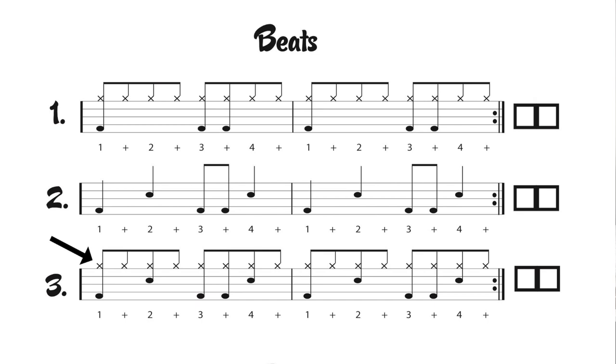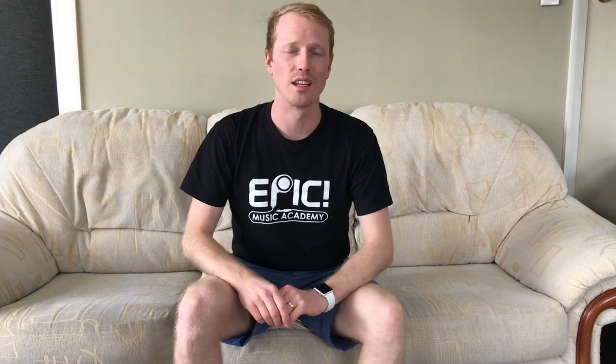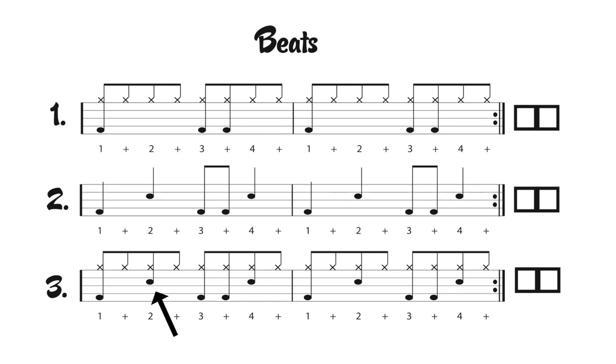The X's on this page here refer to the hi-hat on the drums, and we're going to use our dominant hand to play these hi-hats. For me it's my right hand; for you it may be your left hand. The next note down is the snare drum, and it's going to be played with our other hand — not the dominant hand but our other hand. The last note down here on the bottom we're going to play with our right foot, regardless of what dominant side you are.